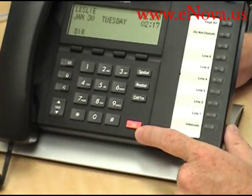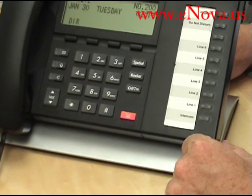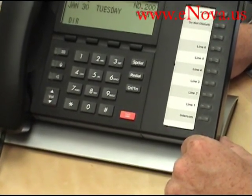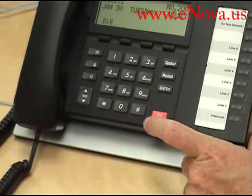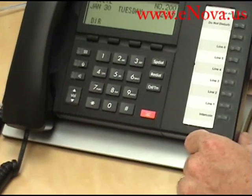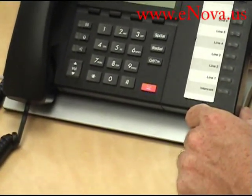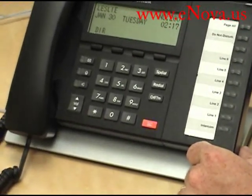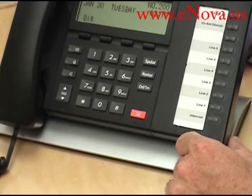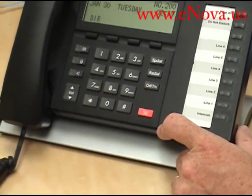Last but one of the most important buttons on the phone is the hold button. It will hold any outside line — someone calls in and you need to put them on hold, you press it right there. And if your system has a music source attached to it — all Toshiba systems have access in the phone system to plug in a music on hold device — that person will hear the music on hold while they're on hold.